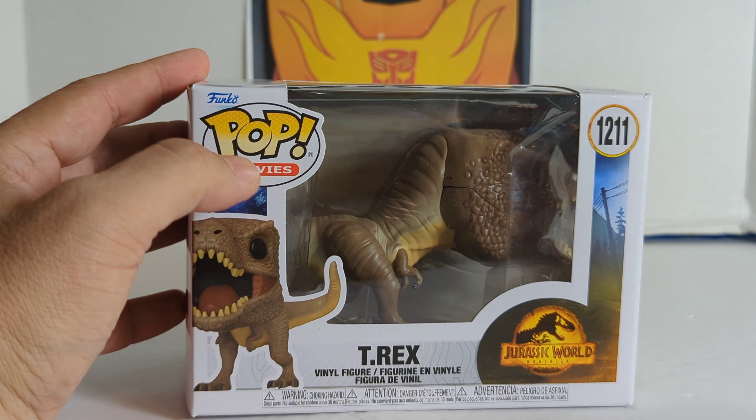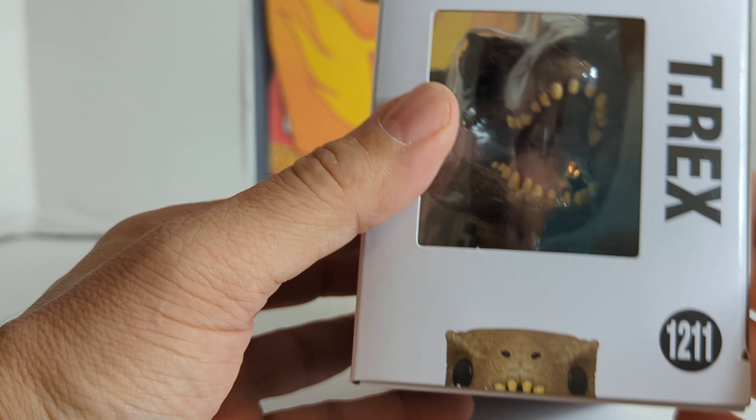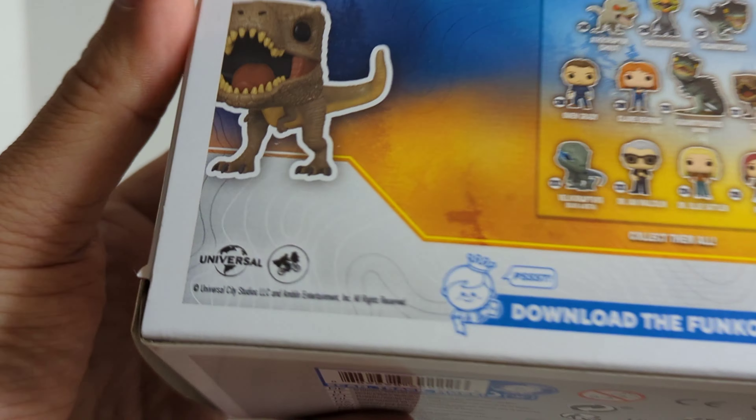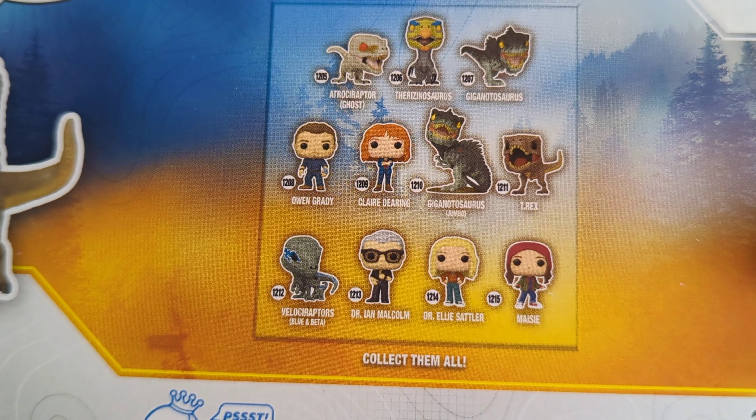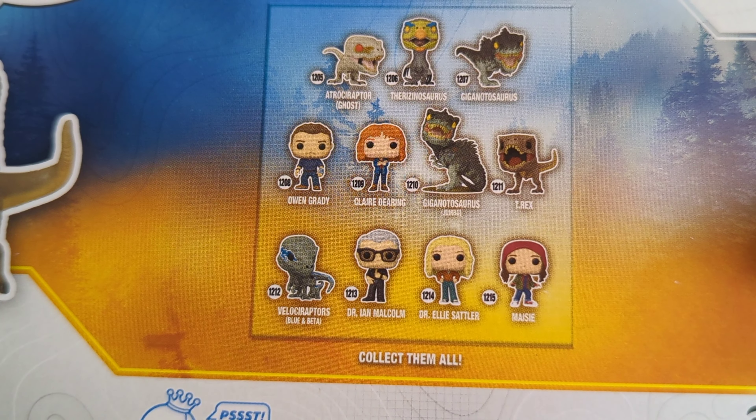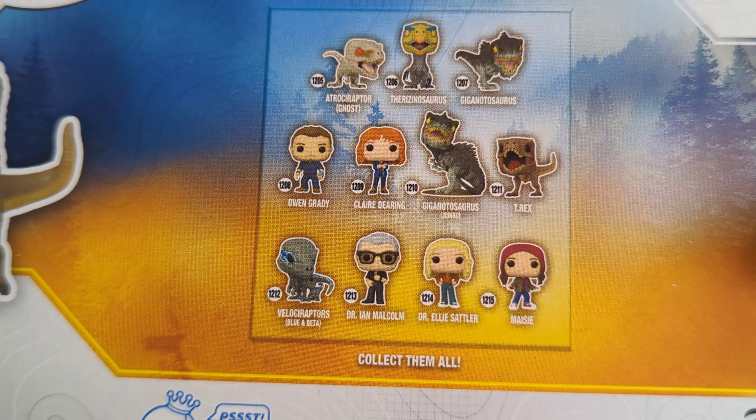First we'll take a look at the box. It is Funko Pop Movies — they have all different kinds of pops: movies, retro, comic books, moments. So this is from the Pop Movies line. It is the T-Rex vinyl figure from Jurassic World Dominion, number 1211.